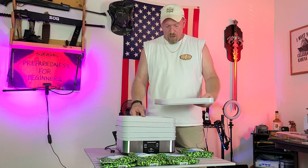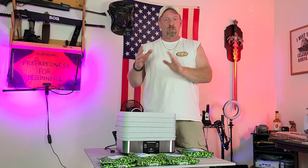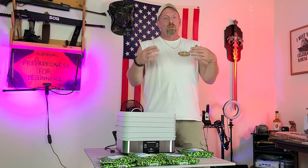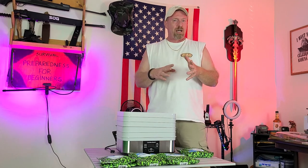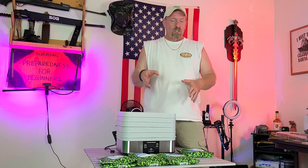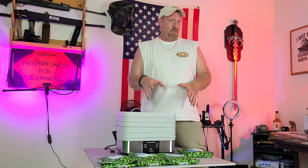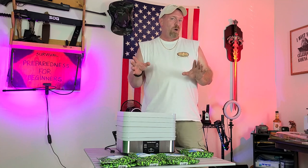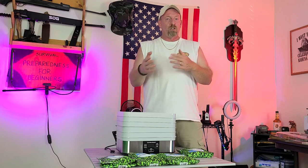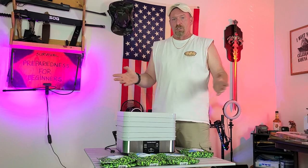We're going to start loading up all these green beans. You do them at 125 degrees Fahrenheit for 10 to 12 hours — check them after 6 to see where you're at, then determine if you need another four or six hours. With vegetables, even if you go the maximum time, don't worry about over-dehydrating. This is not meat, so you don't have to worry about that.